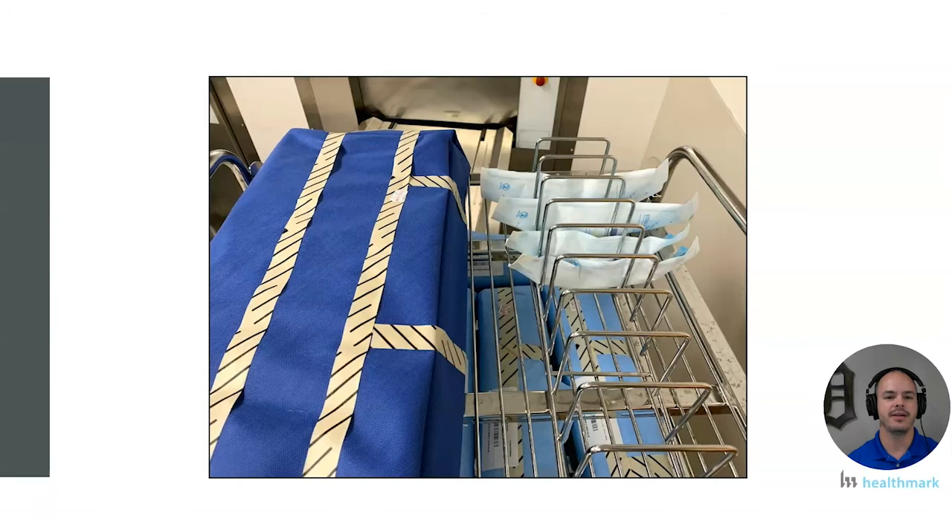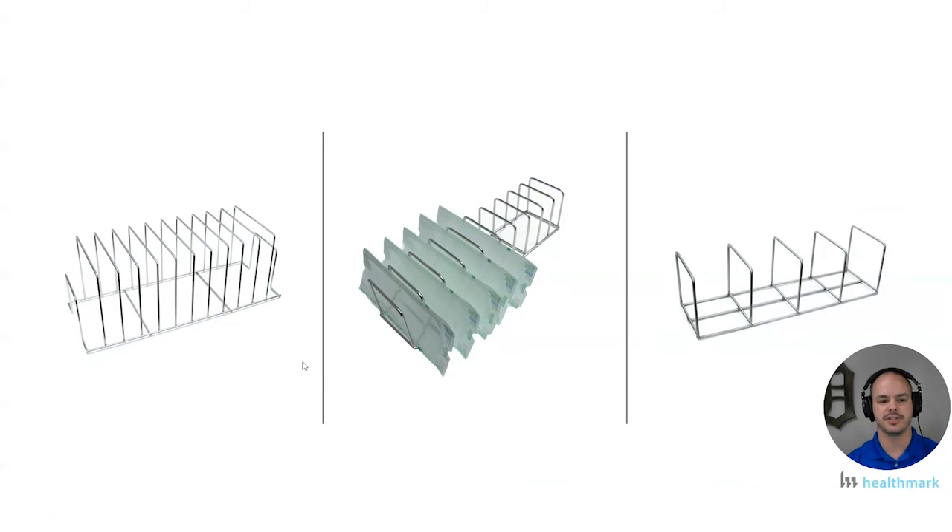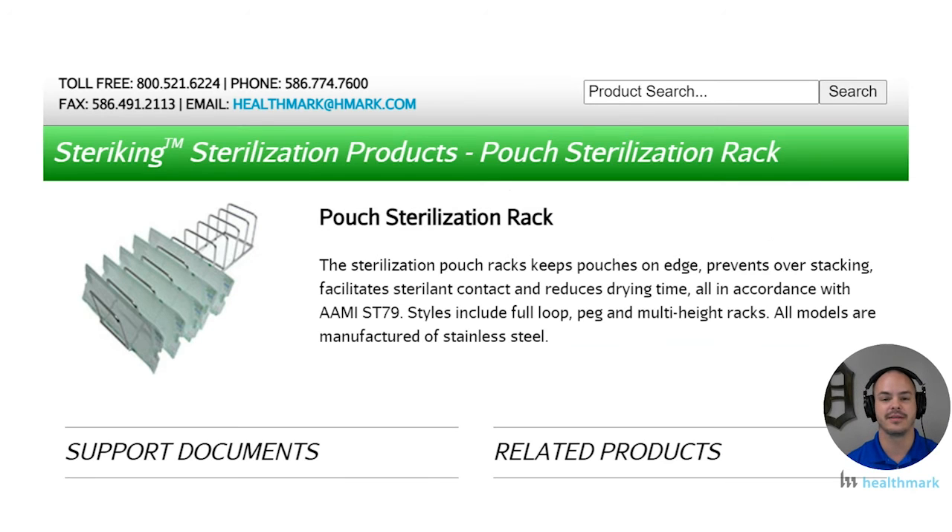If you have different items that you peel pouch, there are different sizes, shapes, and variations of these taco holders you can use. These are real accessories meant for sterilization — don't go out and get actual taco holders. They are available; many people have them. We have them on Healthmark at our website, which will be in the link in the description below. Find the ones you need at your facility and make sure you have the proper accessories.